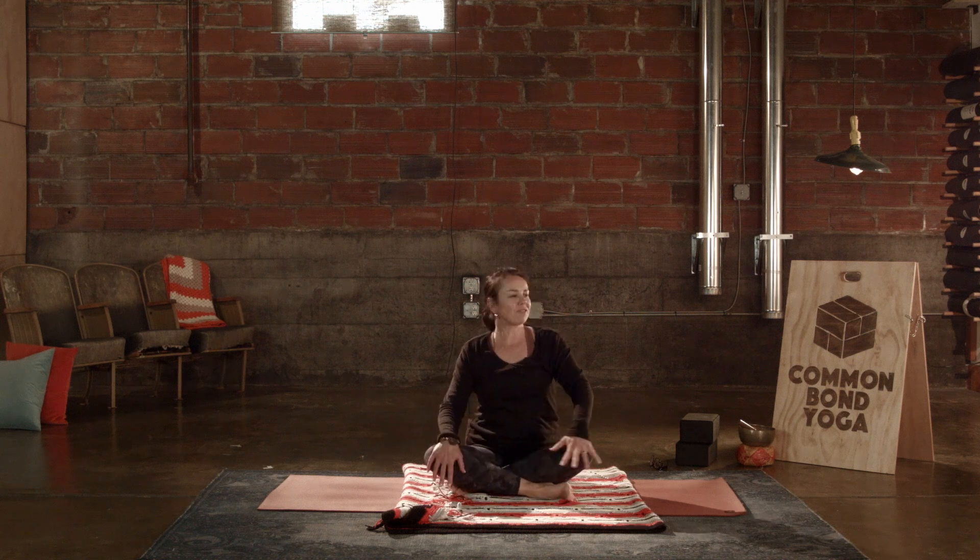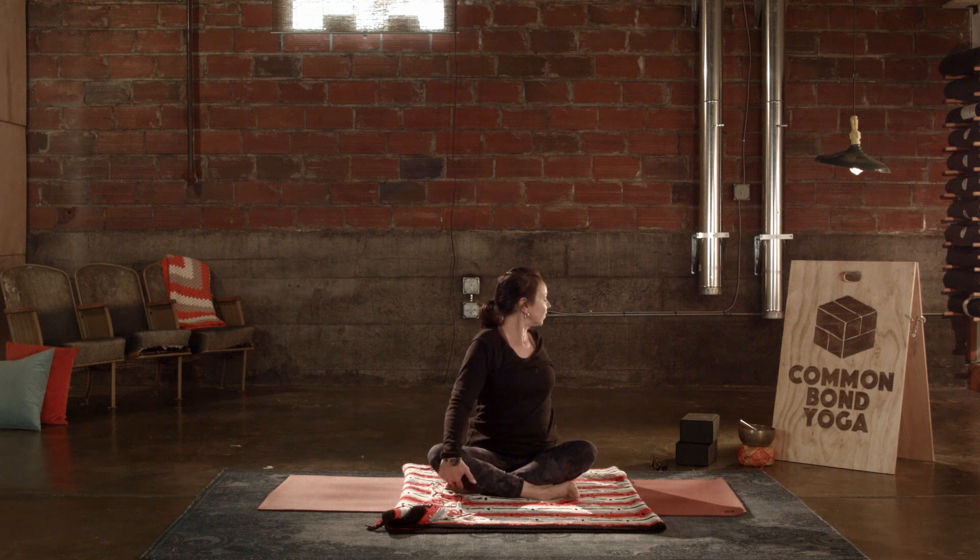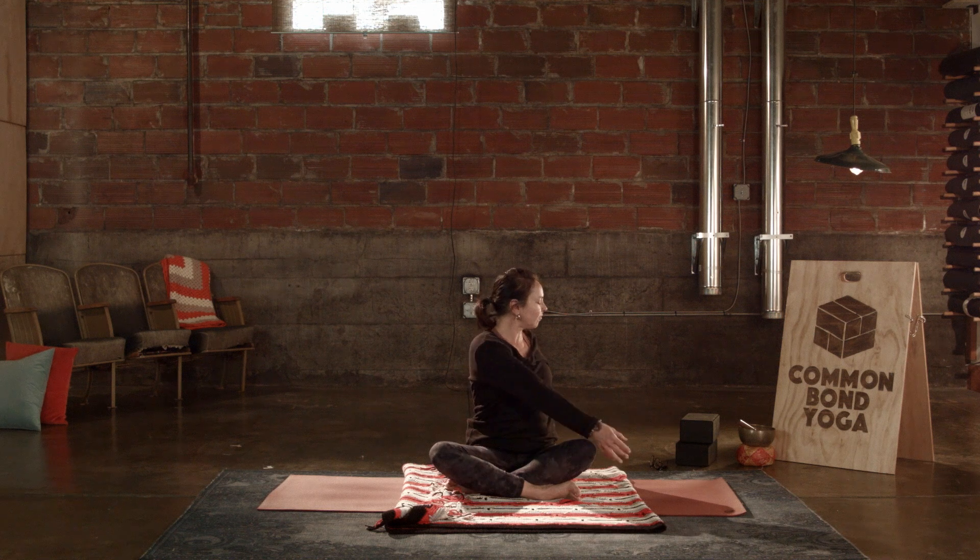Right hand stays on that right knee, left hand behind you, and then gazing in the other direction. Looking forward with that knowledge, that understanding — moving forward from this moment to whatever's coming next. One more breath. Right hand to that left knee, twisting a little deeper here.